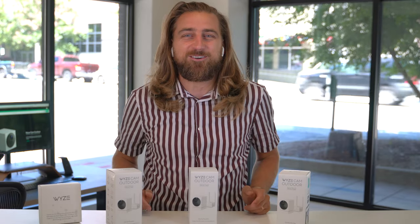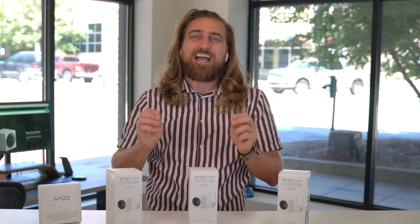Yo yo yo, it's your boy David Odomchuk with Do Everything Tech Related.